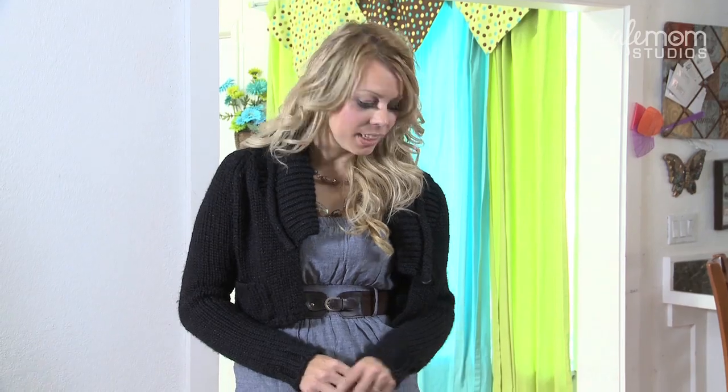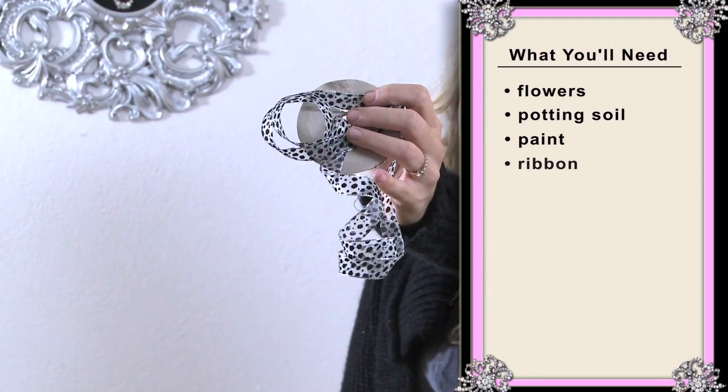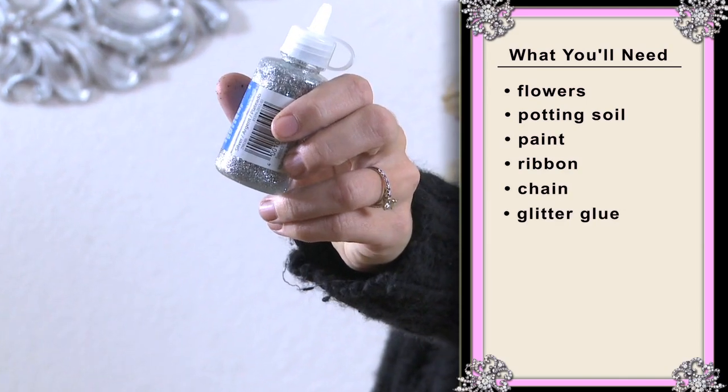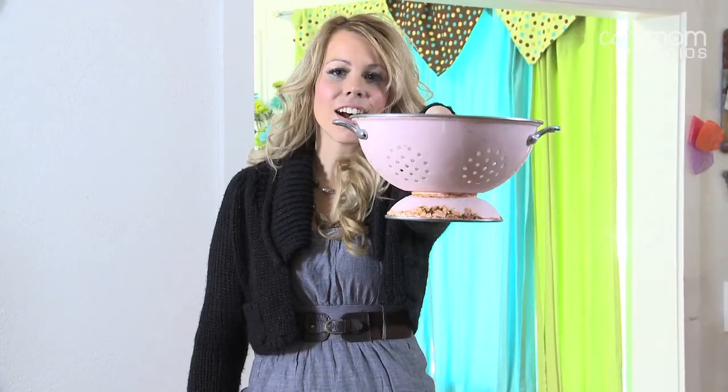For this project, you'll need flowers and potting soil, paint, ribbon, some chain, glitter glue, a self-adhesive stencil, and things you might have around the house to put flowers in. I'm going to use just a tin can, some rubber rain boots, and a colander.